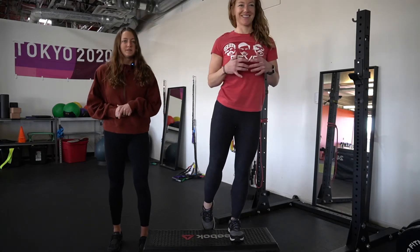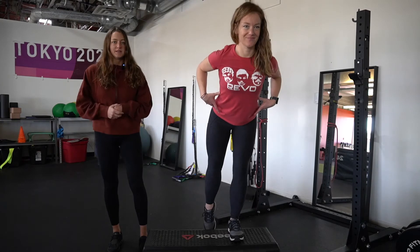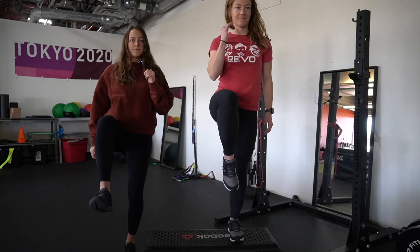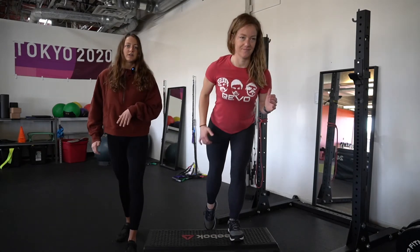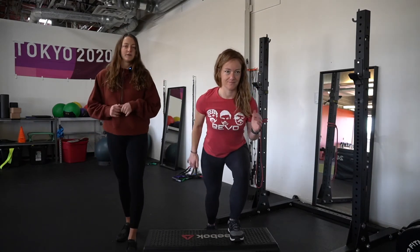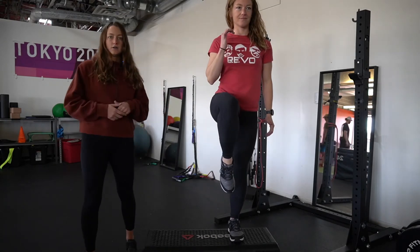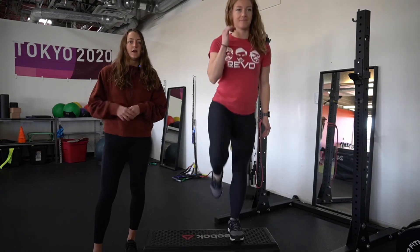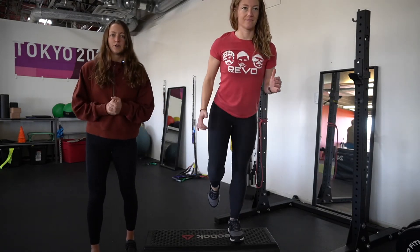To make it a little more specific to running motion — because that's Hannah's main goal — she's going to step up and drive that opposite knee up at the top to challenge herself a little bit. As it starts to become easier, she can also start to add a little bit more speed and make it a plyometric movement. There are lots of options here, but the main thing is to be doing it with good control.